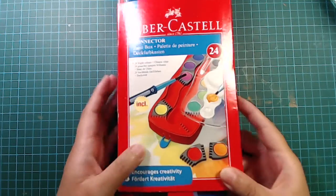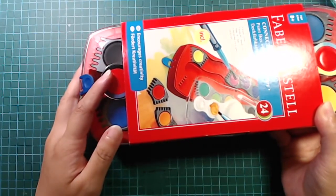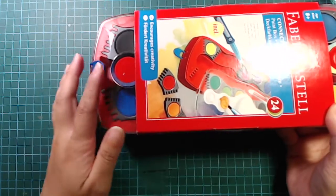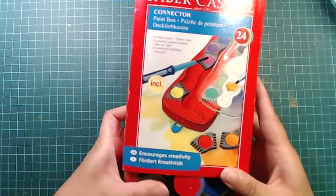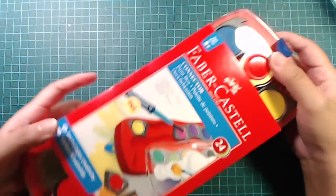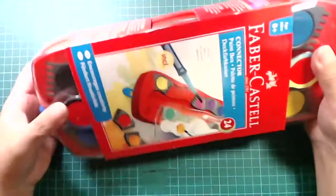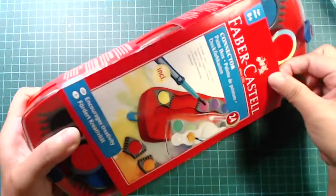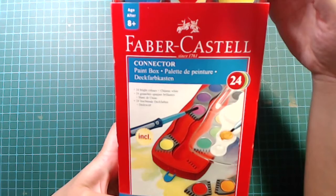I think this is like a children's play set or something, because I don't think it is any kind of artist grade — but I mean, it's fine. I'm not a professional artist anyway. So today I'm going to do a fun little coloring with this set, and it actually comes with 24 colors.